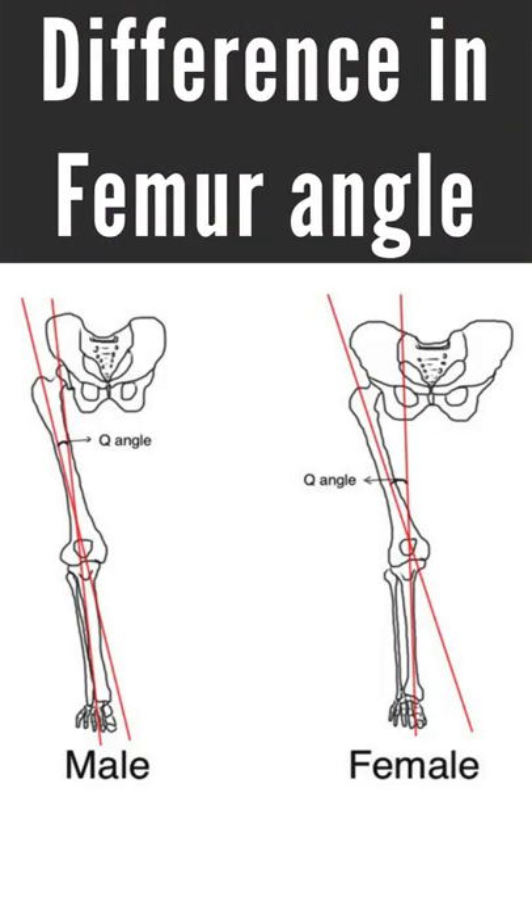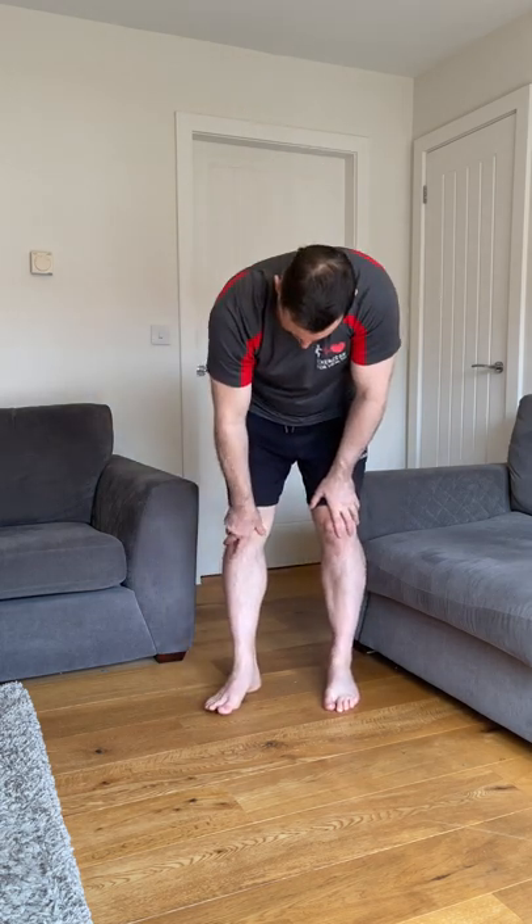Knee valgus can also be more prevalent in women due to the naturally increased angle of the femur bone from the hip to the knee, due to a wider pelvis. This knock-knee action during repetitive squatting can put excessive stress on the inside of the knee joint, especially when under load.